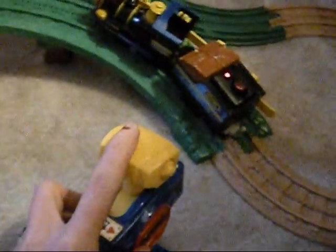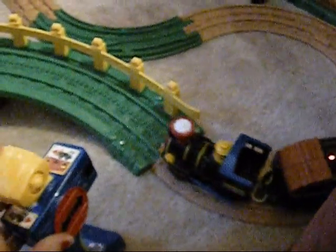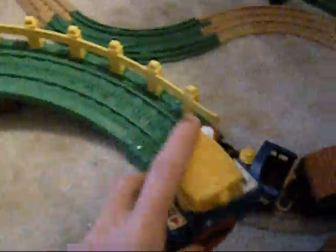This is the remote that it comes with. This needs three AAA batteries, and the train also needs three AAA batteries. You put it like that if you want to stop it, and it can go forward, and click it back and it goes backwards. It has to be within like a couple of feet of the train for it to recognize it.